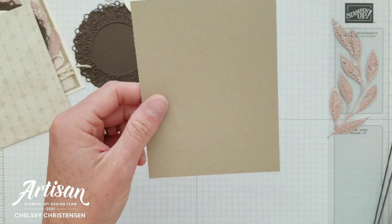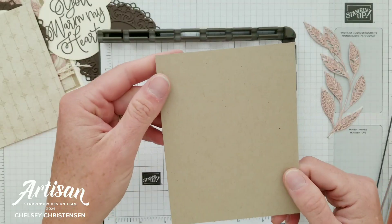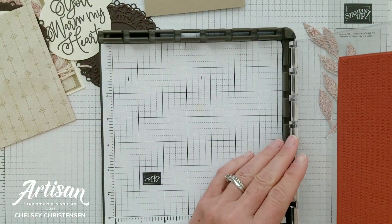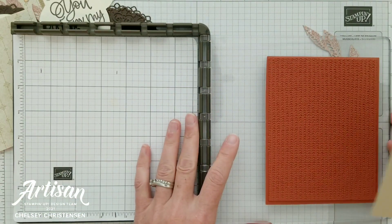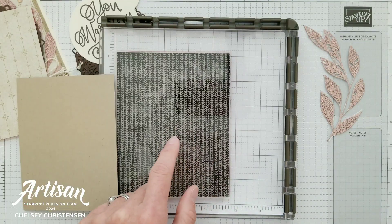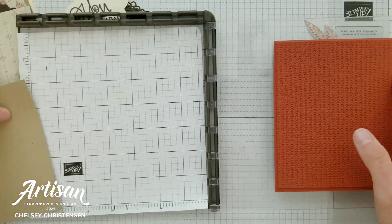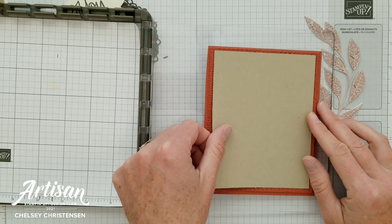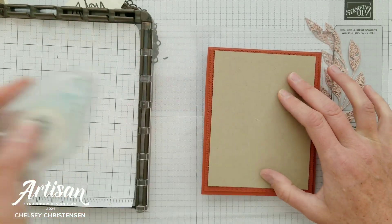I need to stamp my texture on this crumb cake piece of cardstock. The cardstock has been cut to four by five and a quarter and I'm using my Stamparatus to stamp this image. I want to share a really quick way of making sure that your cardstock is lined up on your background stamps. The background stamp I'm using is the Knit Together — it's a new stamp in the Holiday Mini Catalog. Before I ink it up I'm going to lay my cardstock right in the center so that everything is lined up where I want it to be, then place a little bit of adhesive on the back.